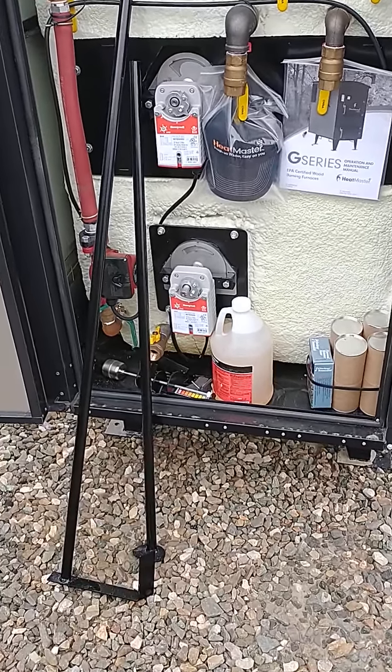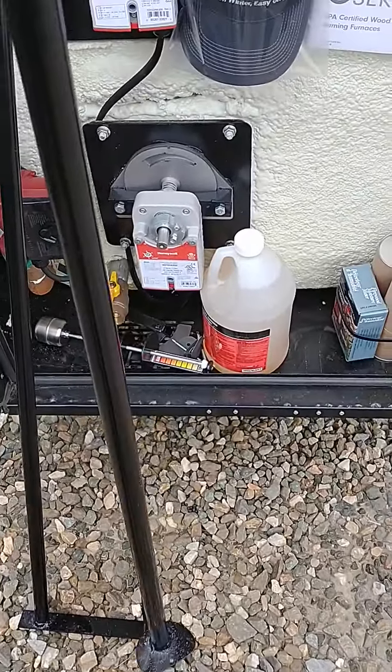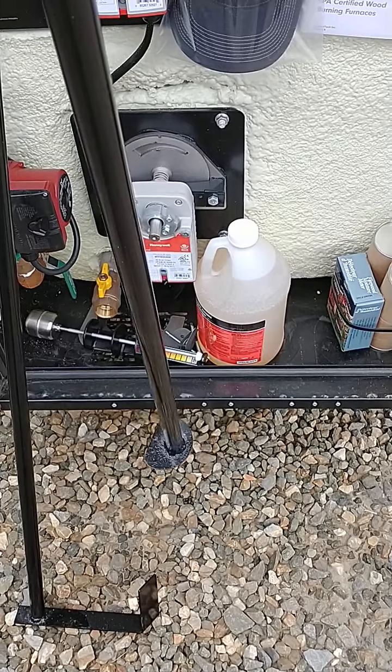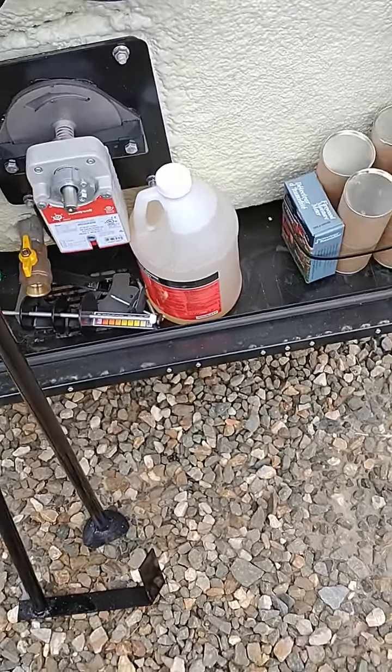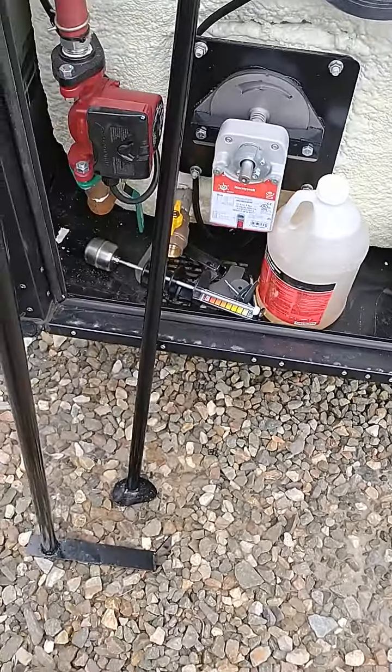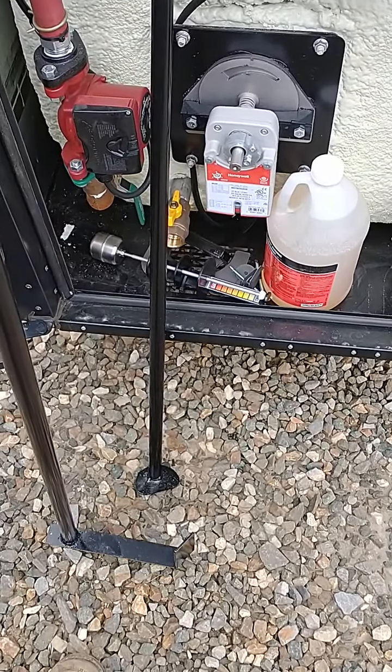It comes with the ash rake with the round end. That's for cleaning in the firebox, and the round end works well for getting into the hollow brick where the re-burn happens. It also has the J-shaped tool ash rake that goes behind the brick to clean under the tubes.